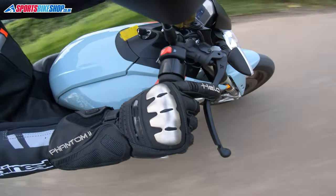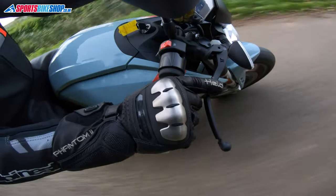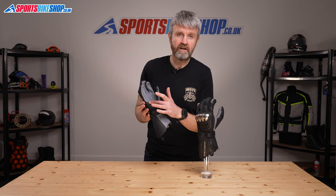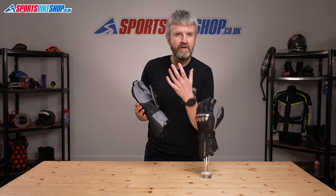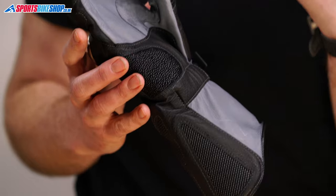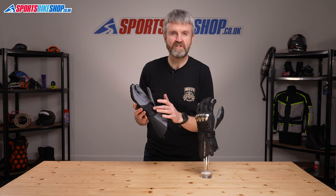It's pre-curved to give you a nice feel for the bars and it wraps around those handlebars without developing creases. The feel through this material really is supple. The base leather continues behind this tougher overlay at the heel of the palm which beefs up the protection and it also holds one of Held's more unusual protective materials.